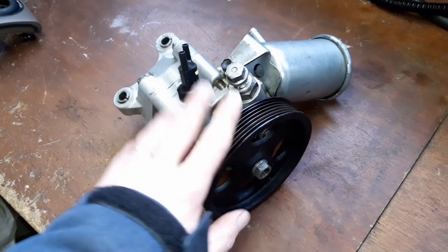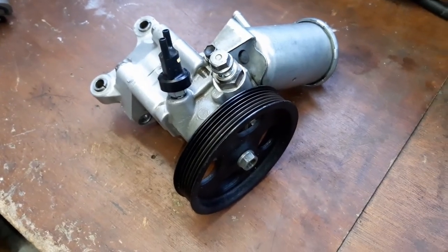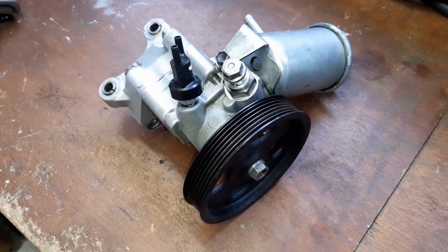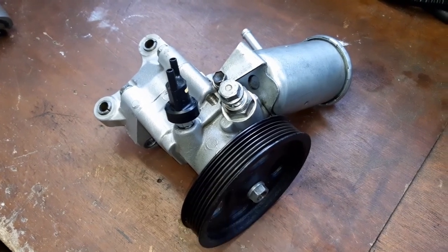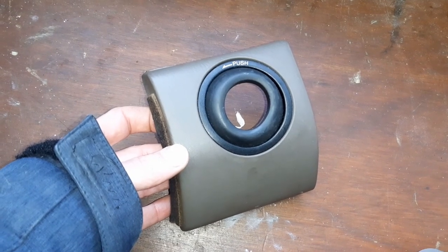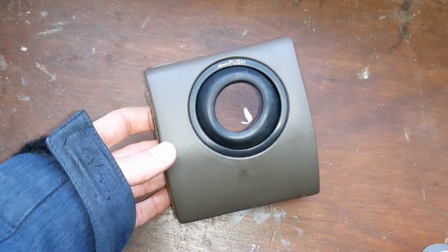I took it apart, cleaned it out, and measured everything according to the workshop manual. Everything should be fine right now. If it isn't, I have to take it off for a second or third time and go looking for a rebuild or a new one. The problem is, at this moment I can't find one — they are extremely expensive or unavailable. I contacted a specialist in Lexus and Toyota parts but they didn't have one. What the shop did have was this panel that surrounds the ignition lock for only 20 euros, so we'll be installing this.